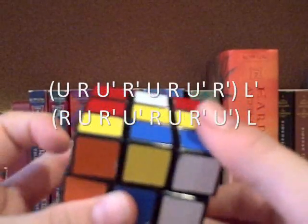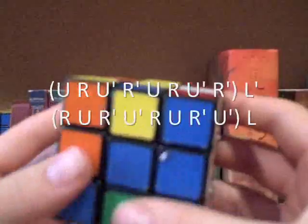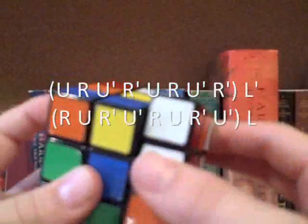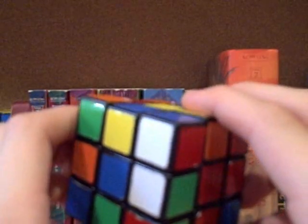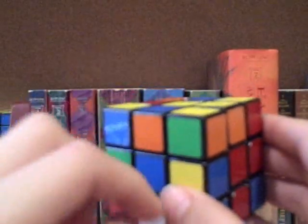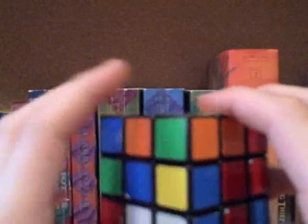The counterclockwise orientation algorithm is: U, R, U', R', U, R, U', R', L', R, U, R', U', L. After performing the algorithm, it doesn't look oriented yet, but you have to turn it back by doing the exact setup moves in reverse — in this case, just an F. And now it's oriented.